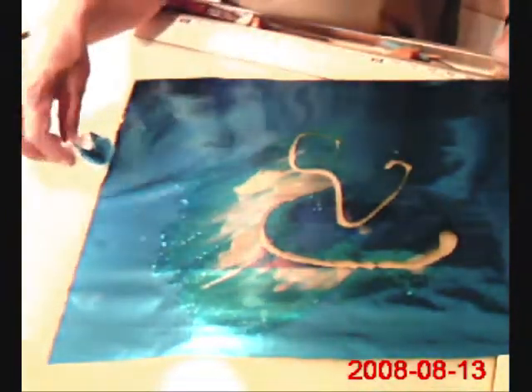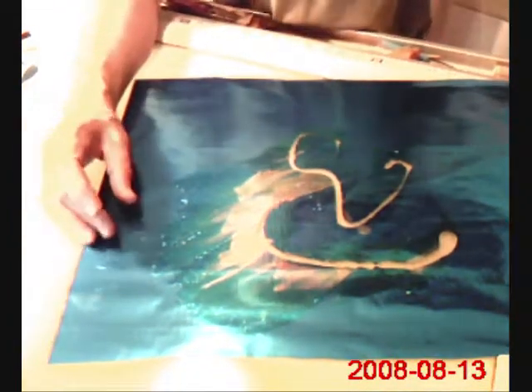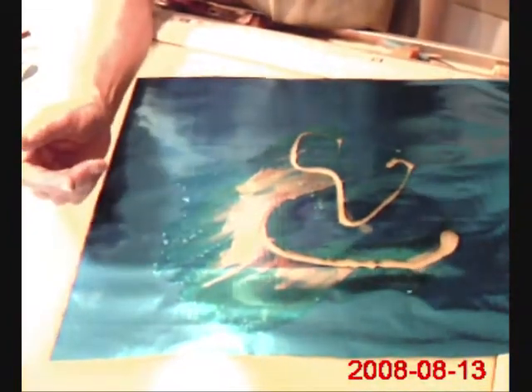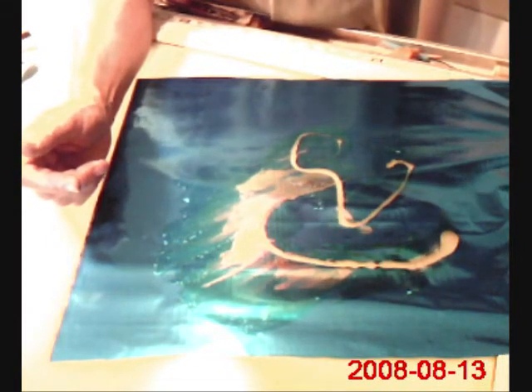I hope you find experimenting with this to be something you want to try. It makes kites that really, in the sky, look terrific. Good luck.